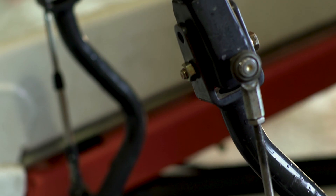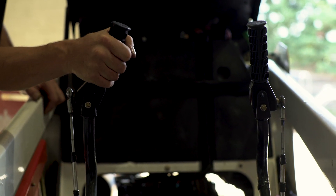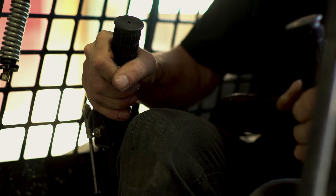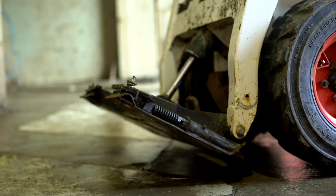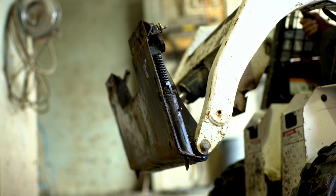We took the typical solid handles that are on it and we installed handles that move. Now these handles move the pedals down below, so he doesn't have to use his feet anymore — he can use his hands to operate it.